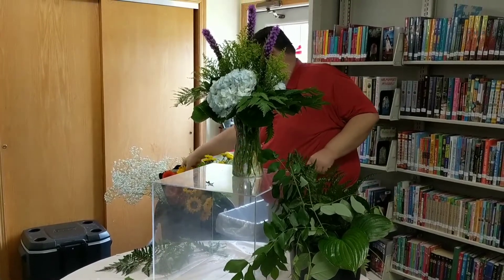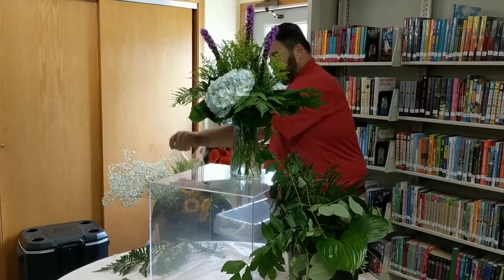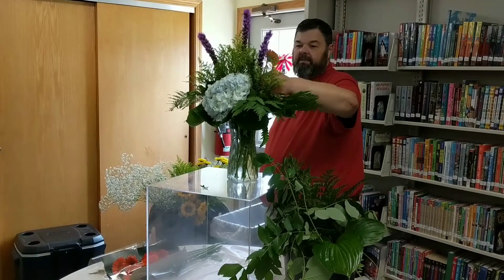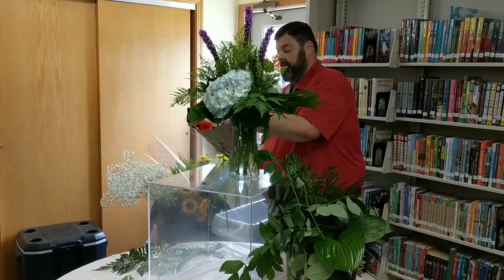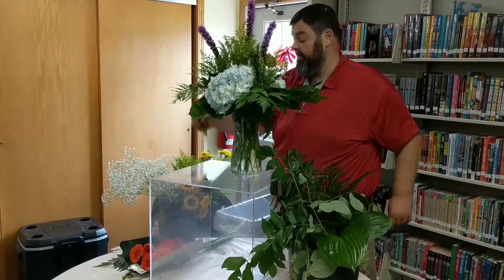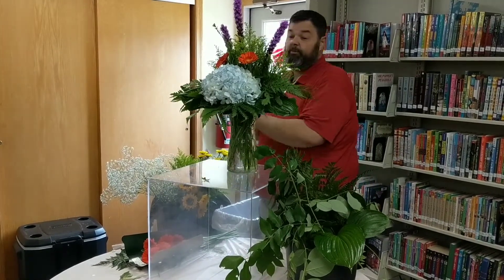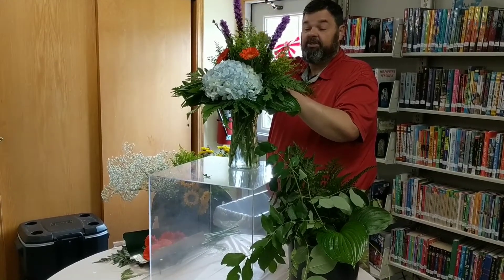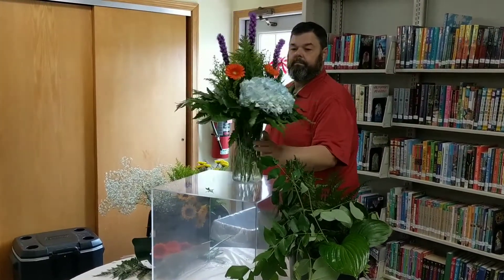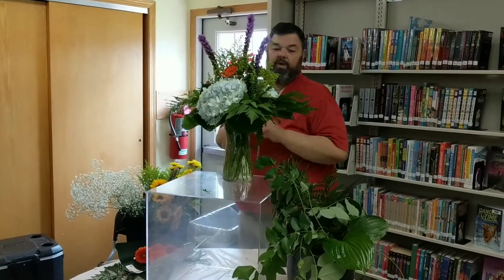This is a nice vase arrangement that you can use on a foyer table or a side table — it's a little too tall for a dining room table. These are orange gerber daisies. We're going to give them a nice cut. A lot of times at grocery stores you can find these bouquets mixed or just all solid flowers, or you can find gerber daisies all together in one bunch or mixed with other flowers.